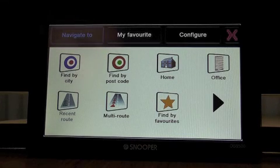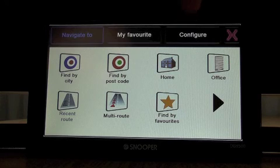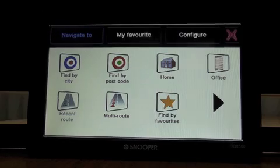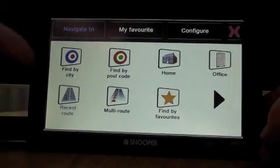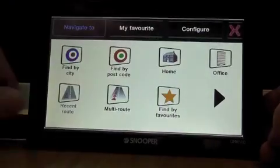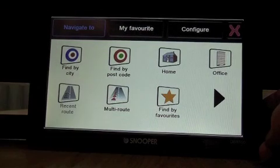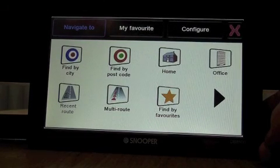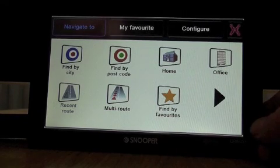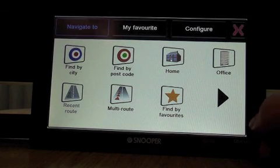You can see here you've got three different categories: a navigate menu, a list of favourites, and the configuration menu which contains all your settings. I'm going to go through all these individually. On the navigate screen you have Find by City, Find by Postcode, and a one-touch home and office which is quite easy to set up. You also have something called multi-routing, which enables you to set up to 16 different postcodes or destinations in any order you choose. You can visit them in that order, or you can re-route in the most efficient manner and Snooper will do that for you.